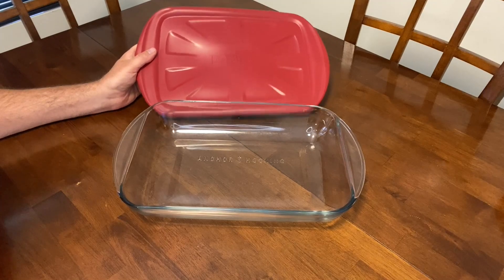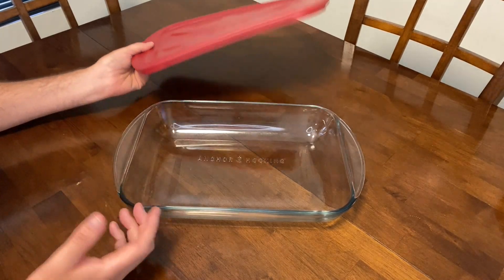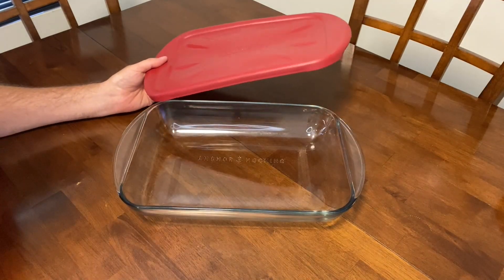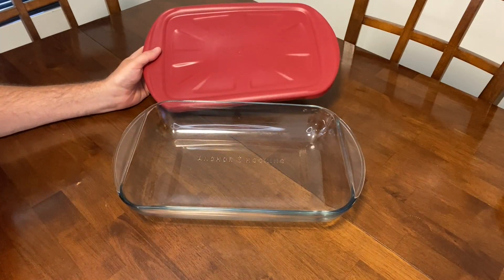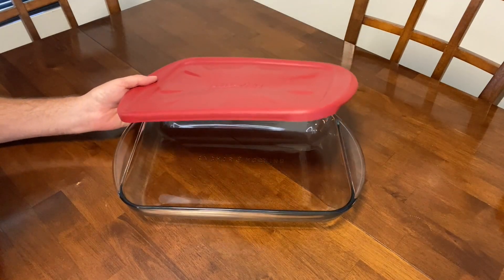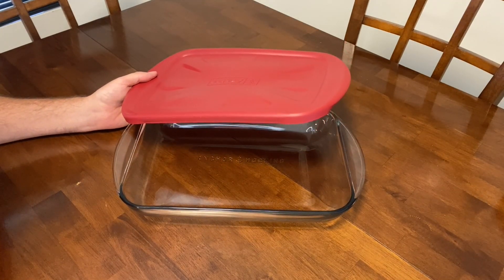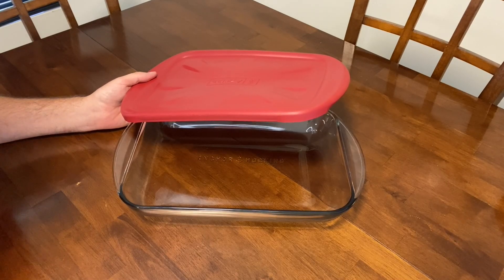It's so nice to have the lid and the carrier instead of putting saran wrap or foil over the baking dish. The lid just snaps on, and it makes it so much easier when you're transporting it. Although the lid doesn't seal in the food, it does have a tight hold. It's also much easier to have the lid when you put the baking dish in the fridge.